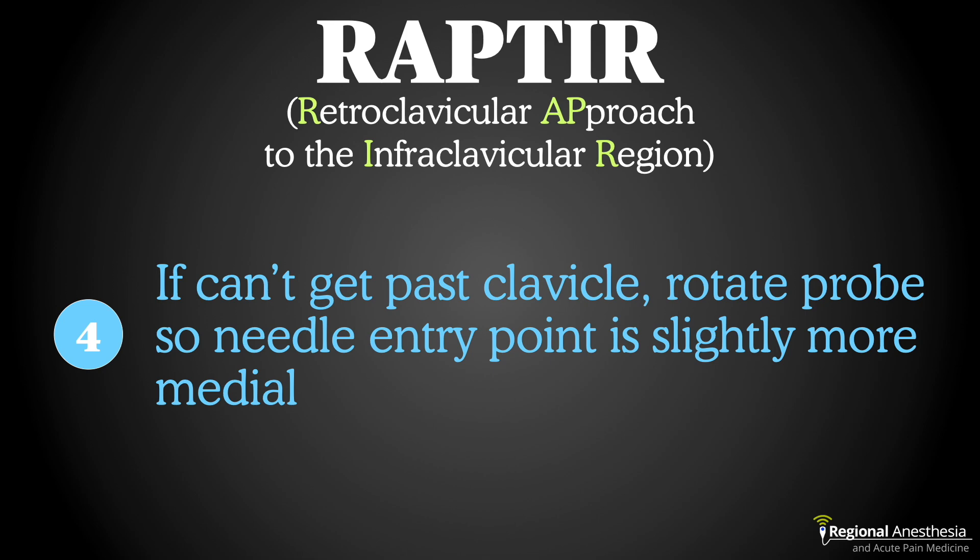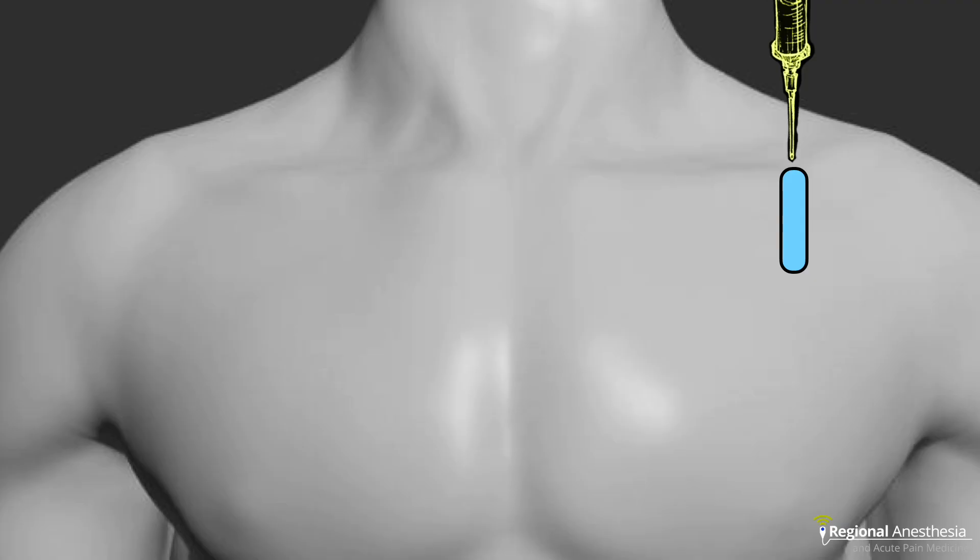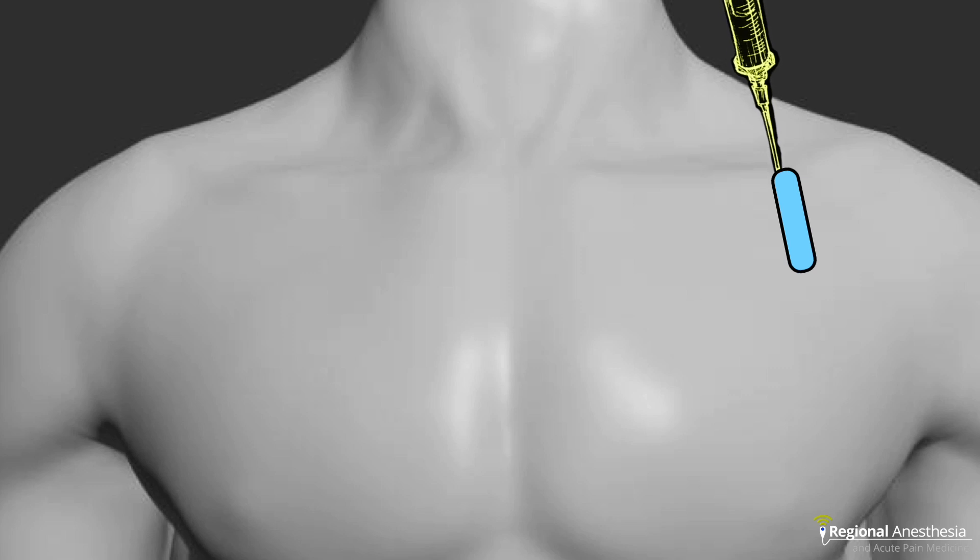Finally, if you keep encountering the clavicle, it might be because you're too far lateral. The clavicle thickens as it gets towards the acromion, which can make it difficult to slide underneath. A slight rotation of the transducer will allow for a more medial entry point, and this usually fixes the problem. Note that in either case, just like in traditional infraclavicular, the chest wall is well medial and deep to the needle path, making pneumothorax a remote risk.